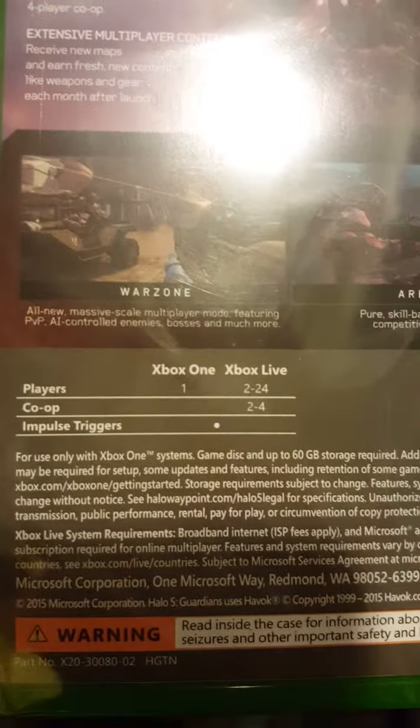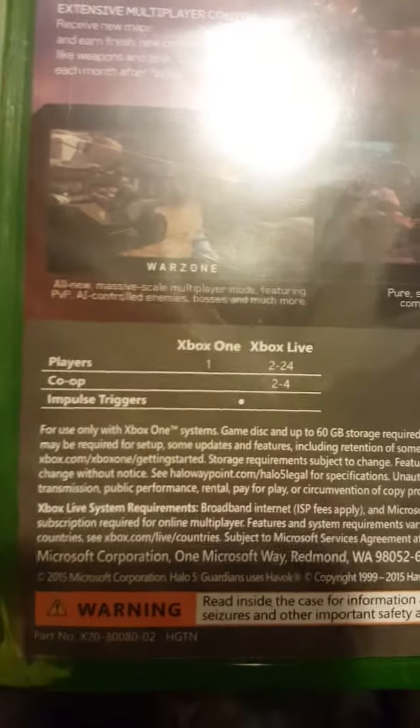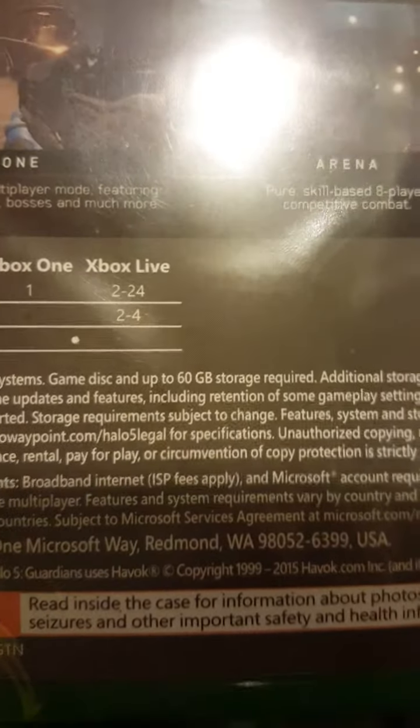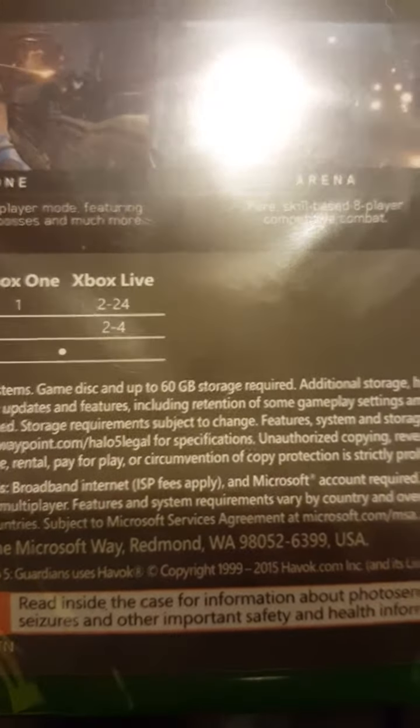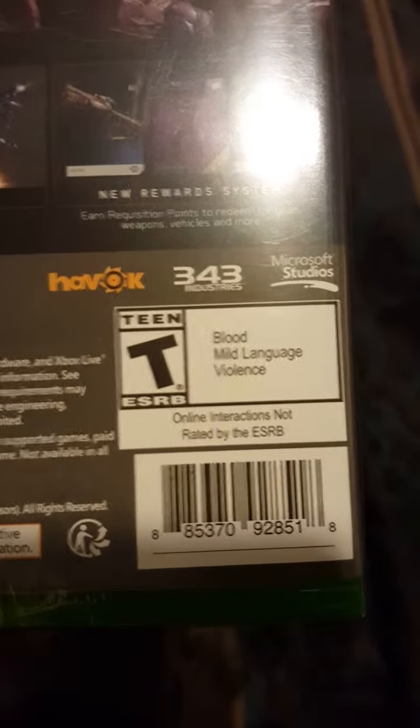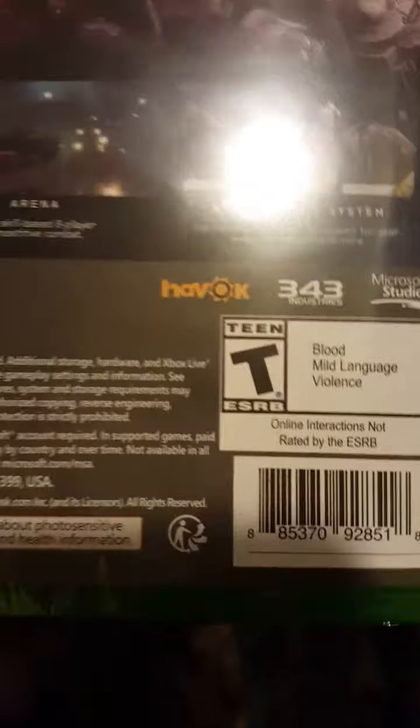Let's see — players one, Xbox Live two to 24, co-op on Xbox Live only. I'm kind of disappointed they don't have split screen anymore, but oh well. And guys, you're going to need about 60 gigabytes of storage, so just to give you a heads up so you can get some space. Teen rating — blood, mild language, and violence.